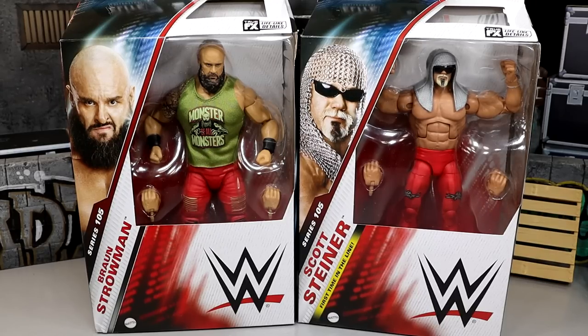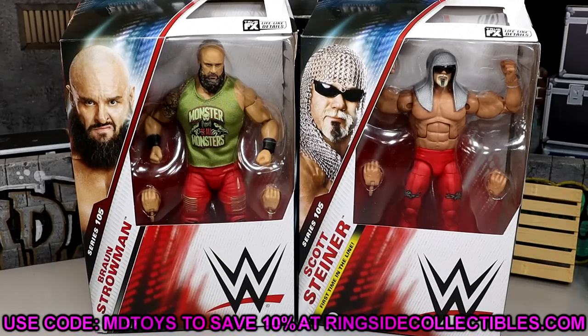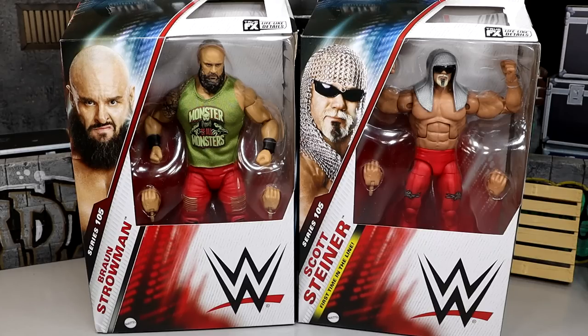If you guys already like what you see and want to grab these figures, go over to Ringside Collectibles and use promo code MDTOYS to save yourselves 10%. The Dominic Mysterio from Elite 105 is the only figure on back order at the time of recording, so you may want to go grab the figures that are in stock right now.